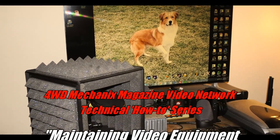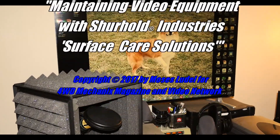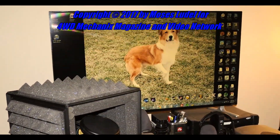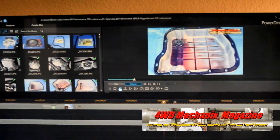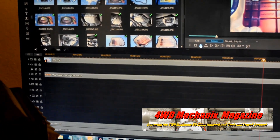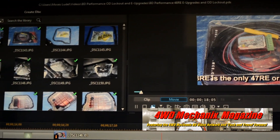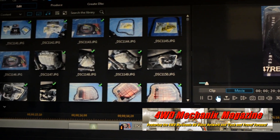4WD Mechanics Magazine has a large focus on HD video production. The monitor used for video production is a Crossover 494K 49-inch diagonal monitor. This 4K resolution monitor is essential for detailed color and sharpness effects.